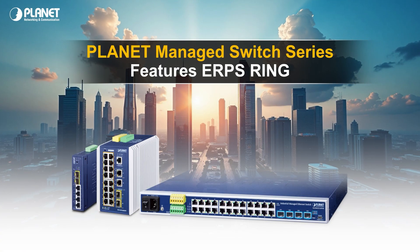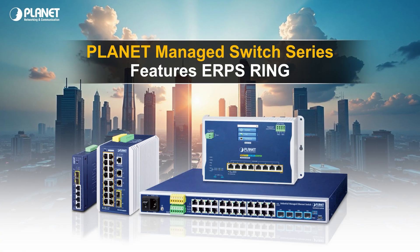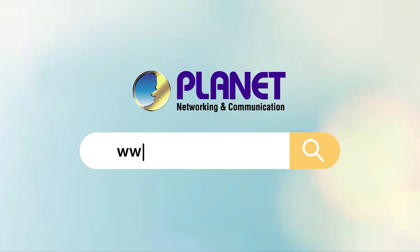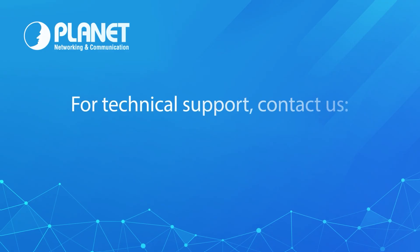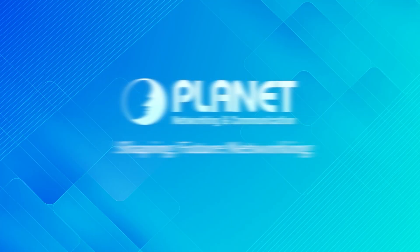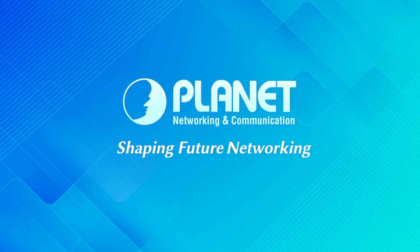All Planet managed switch series can utilize the ERPS ring feature for a more reliable network infrastructure. Thank you for watching the ERPS ring training video — we hope it helps you get started with implementing the ring feature into your own network. If you have any questions about ERPS ring, please contact our technical support through email or from our website. Planet Technology is your trustworthy partner.